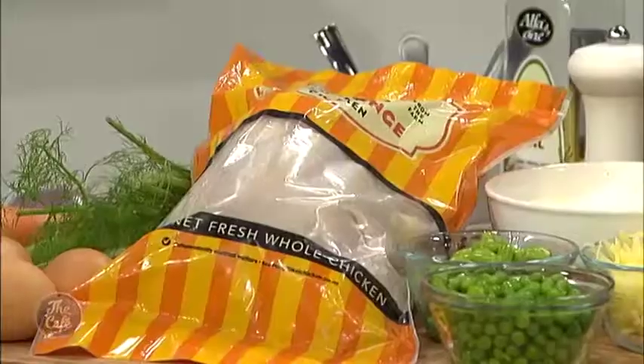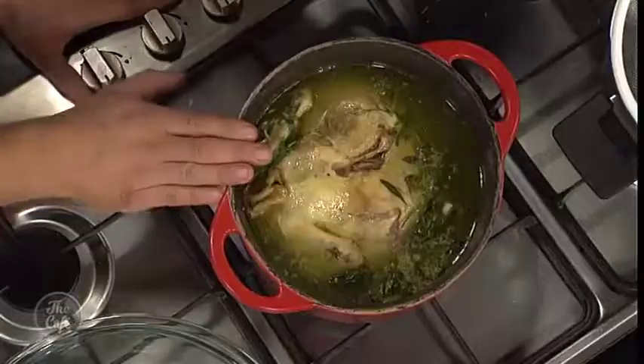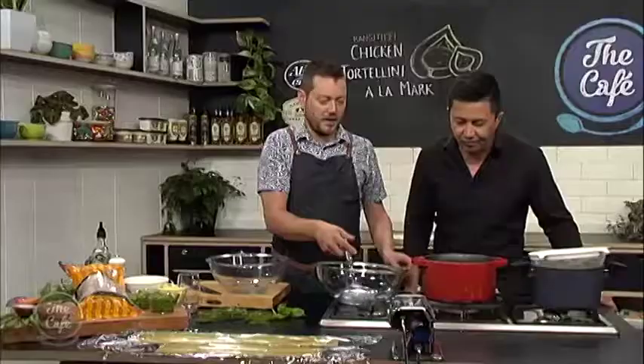We're in the cafe kitchen and we're going to do a dish for winter. This is the perfect dish and we're using Rangatiki corn-fed and free-range chicken, so it's going to taste even better. It looks complicated, so let's get it underway. Well, it's already underway — we've been cooking the chicken, just a few herbs and some water for about an hour and a half.